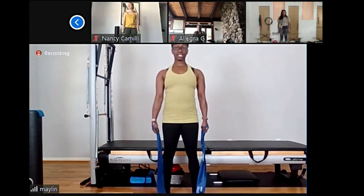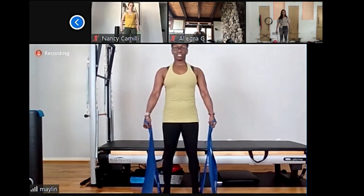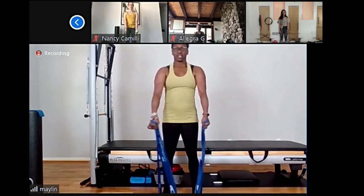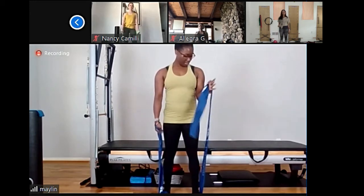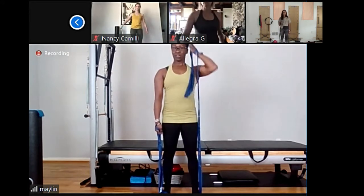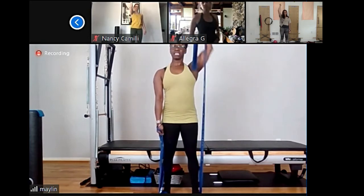Maintain those arms straight. Give me one more. Now back and reverse — up and rotate in front. Good. Rotate in front, give me the last four. Good. Front, last two. And give me the last one — protraction and retraction. Try to protract and try to retract and open. Retract, and retract. Last two, and give me one more.